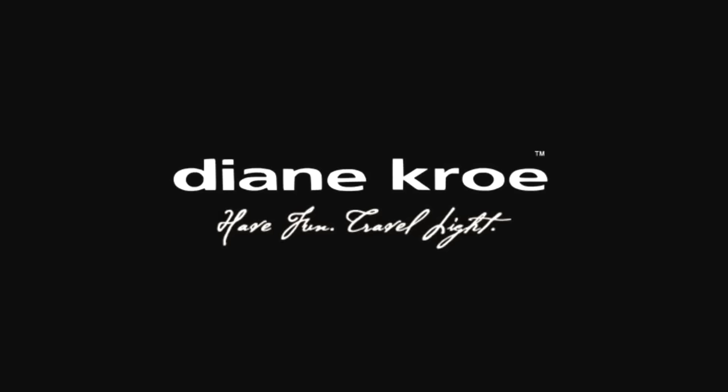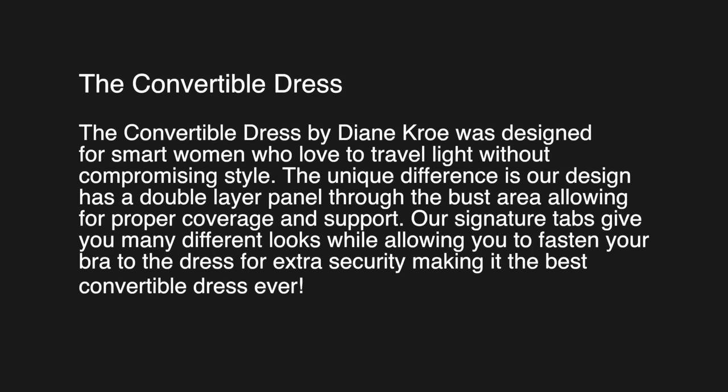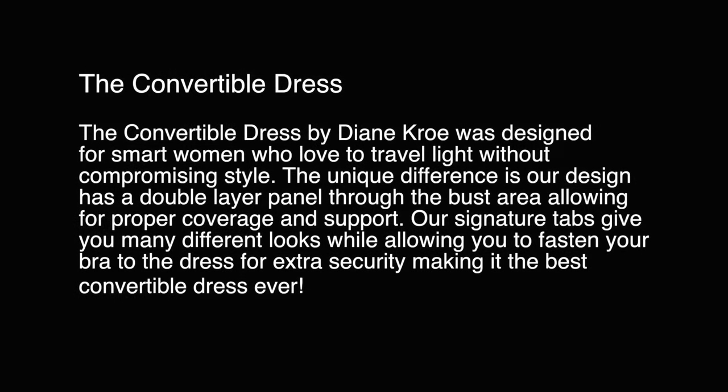Diane Crowe — have fun, travel light. The convertible dress by Diane Crowe was designed for smart women who love to travel light without compromising style. The unique difference is our design has a double layer panel through the bust area, allowing for proper coverage and support. Our signature tabs give you many different looks while allowing you to fasten your bra to the dress for extra security, making it the best convertible dress ever.